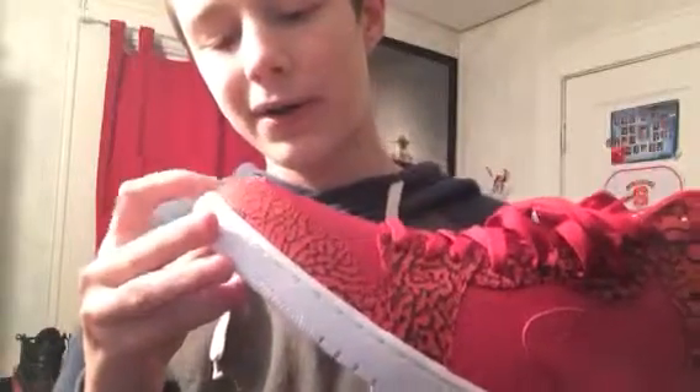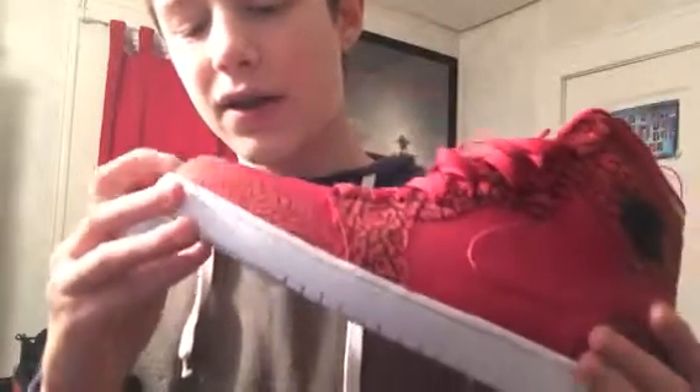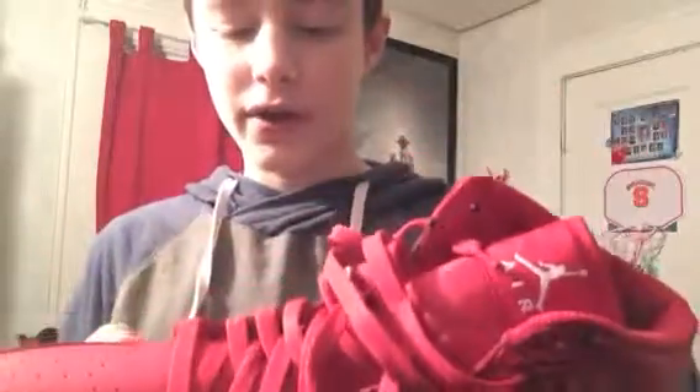Another thing I really like about these is this part is leather, and then this part is like a weird, almost like a foam material — I don't really know how to explain it. But then you got your Air Jordan logo up there, and then your all-white bottom, which is looking good. I won't be wearing these this week because I'm going to wait until it's actually nice out.